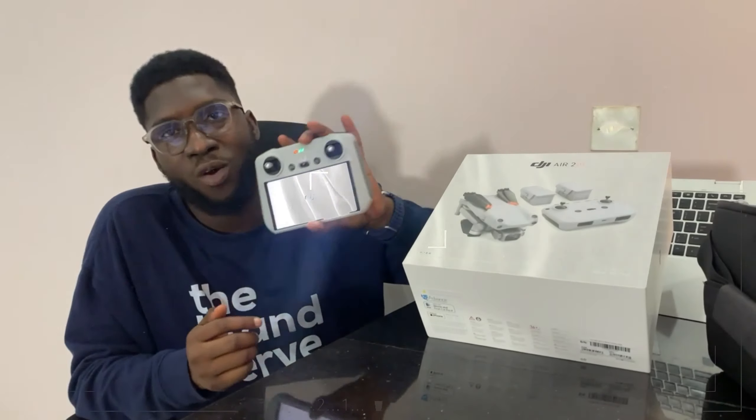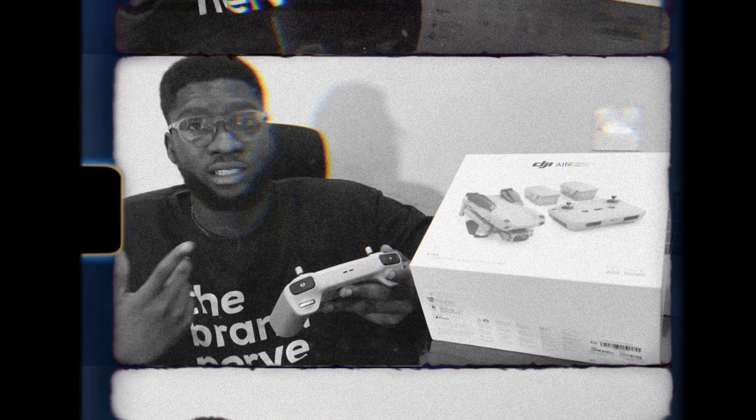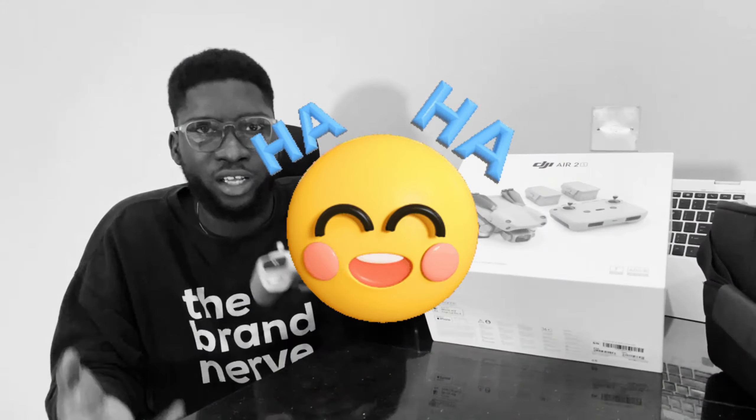I can't wait to actually explore this drone with you guys, and I hope you get to follow me. Don't forget to subscribe so that we can actually explore the entire world and city. Anyways, now let's go again — walk along with me. Let's explore. Let's have some adventures together.